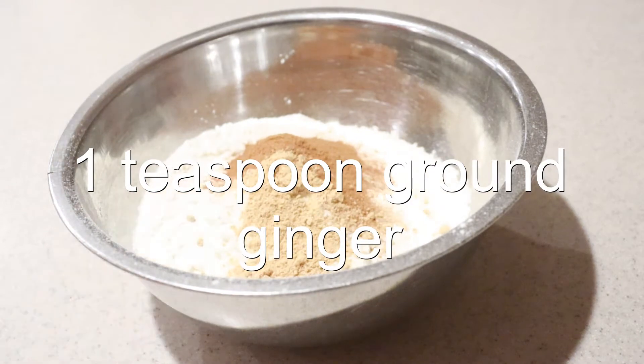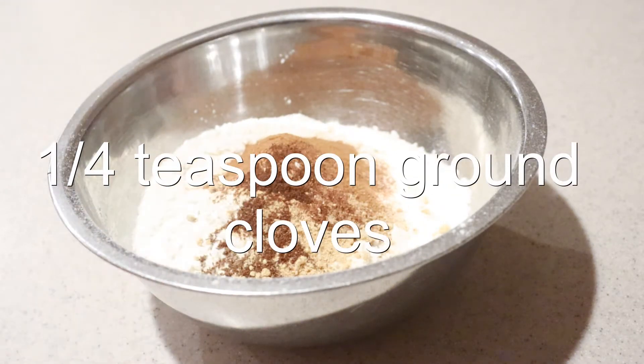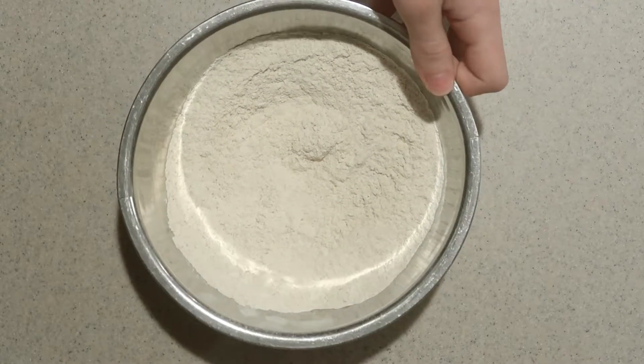Add in the ginger, nutmeg, and cloves. Whisk them together until they're combined, and set it aside for now.